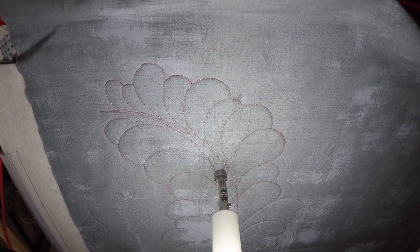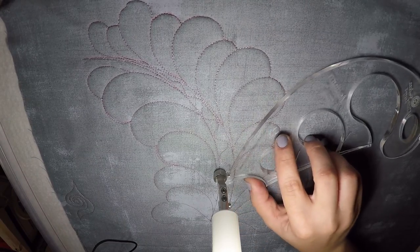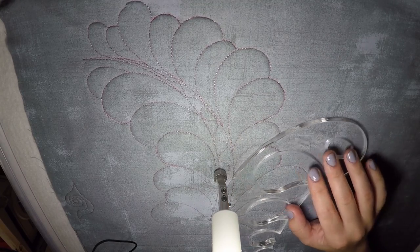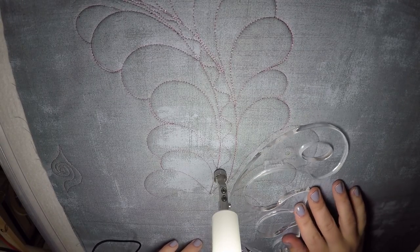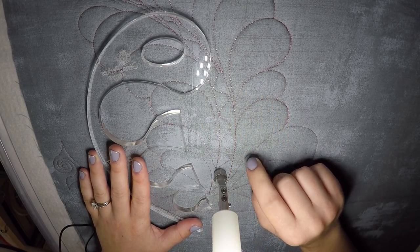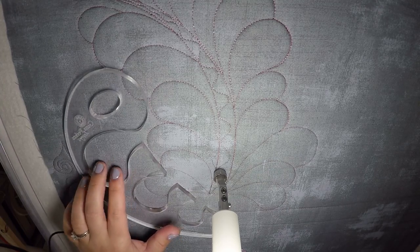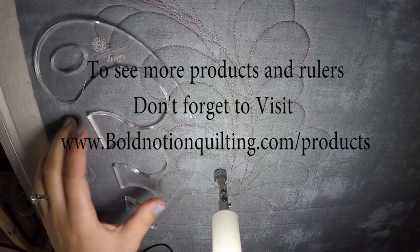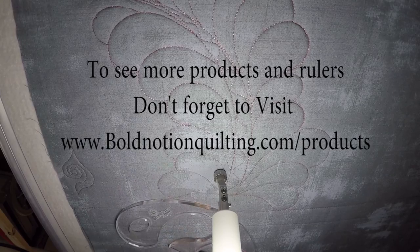That's a really great way to use this tool and the more you use it the better you'll get at it. Keep in mind you can also utilize this outside edge — it's got a little bump that will hit your ruler foot so that it stops, so that you can create the perfect feather spine. Thanks for watching as we figured out how to use this rose feather ruler. I have a sneaking suspicion this ruler is going to be awesome for feathered wreaths as well as some cool feather border motifs. Look for more videos coming out with the different rulers we have in the shop. This is the medium rose ruler — you can find it on BoldNotionQuilting.com. Go to products and give it a whirl. If you have this ruler, feel free to share photos of what you've created with it. Thanks so much for joining — take care and happy quilting.